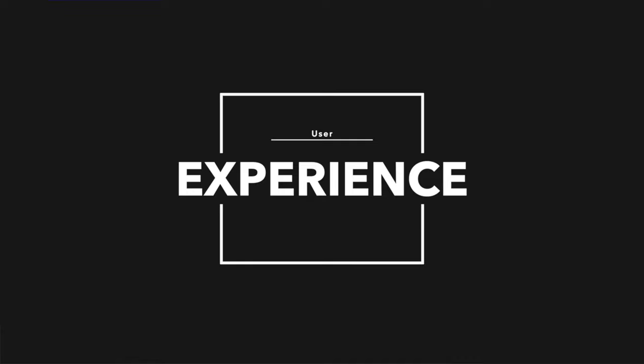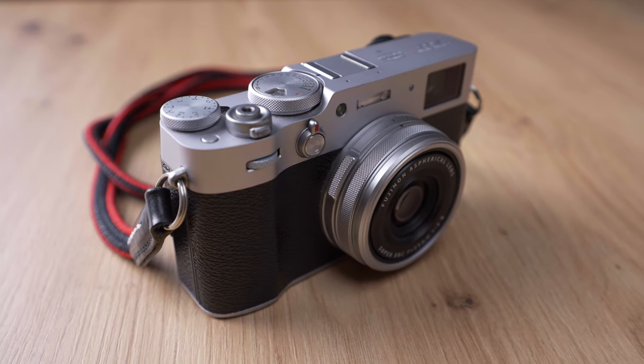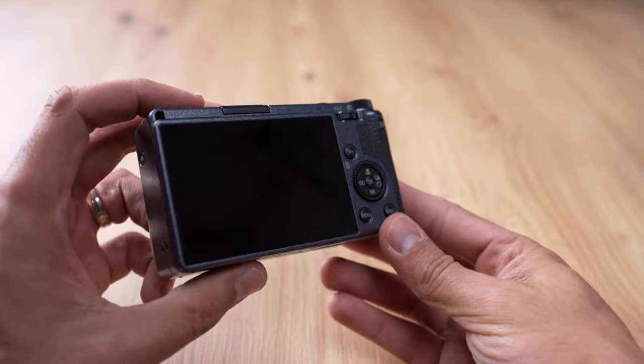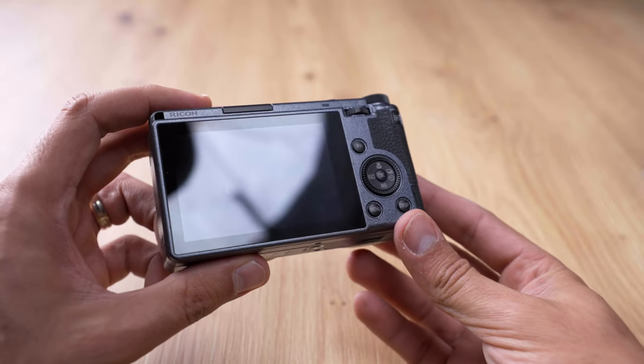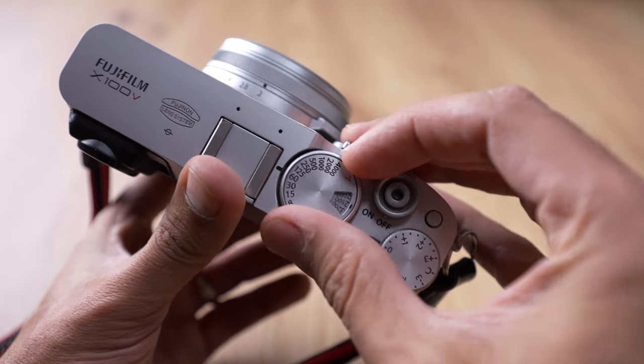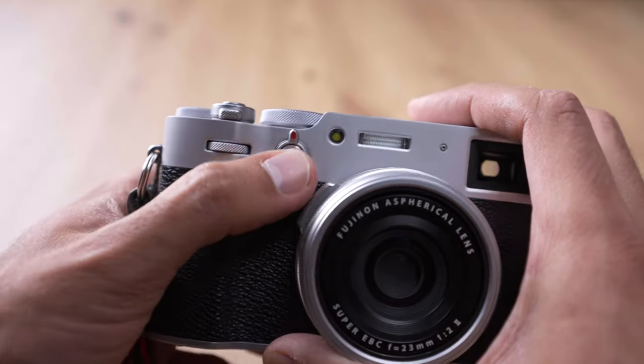Overall user experience — the feeling as you're shooting with these cameras. One thing is to make the photo; another is to be behind the camera and have a feeling of how you feel when taking the photos. The thing with Fuji is that you have an EVF/OVF, which is really cool. The Ricoh has an amazing screen, but you're still looking at an LCD. So in terms of user experience, with all the little dials, the retro look and feel, the aperture ring — I will give the point to Fuji.